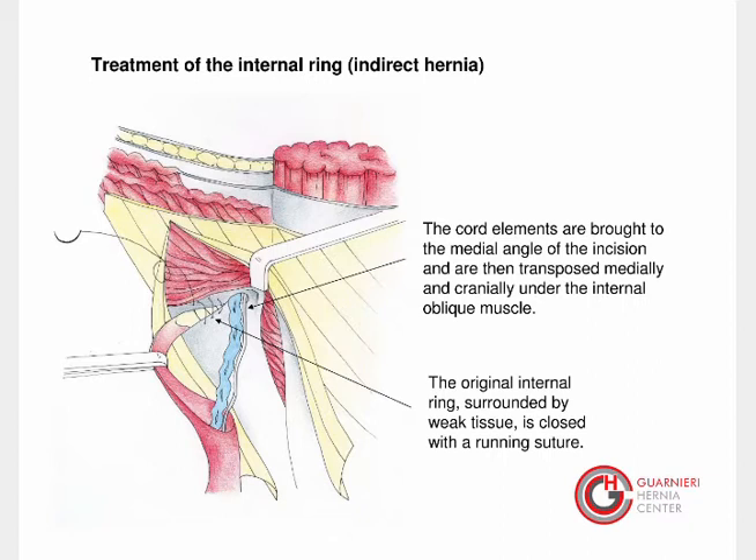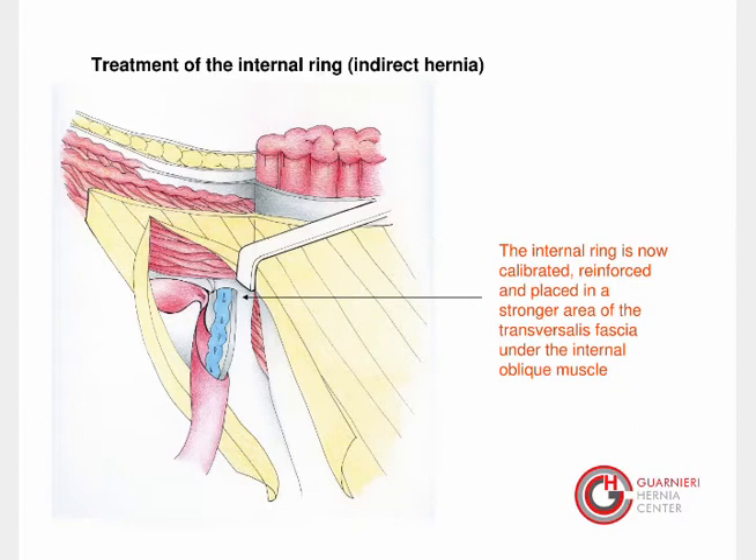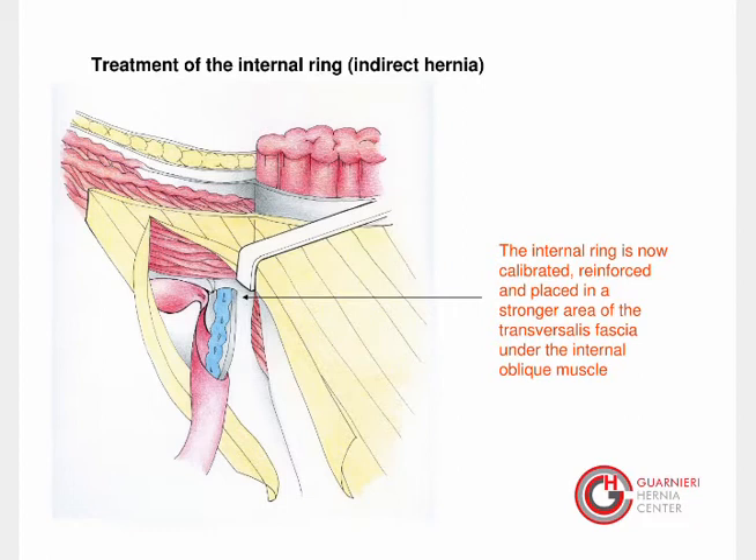The original internal ring, surrounded by weak tissue, is closed with a running suture. The cremaster is then overlapped to reinforce and completely close the old internal ring. The internal ring is now calibrated, reinforced, and placed in a stronger area of the transversalis fascia under the internal oblique muscle.